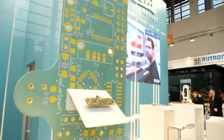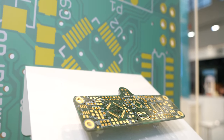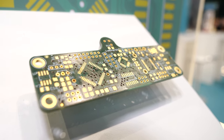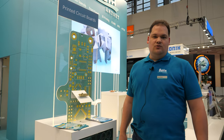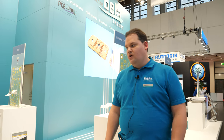And this is the classic part that we're doing for 30 years — that's the PCB. We're doing this in our PCB pool, as we call it, up to six-layer multilayers. But we can offer nearly everything else, like flex boards, rigid flex PCBs, IMS panels, or impedance-controlled panels. So you can do nearly everything there.